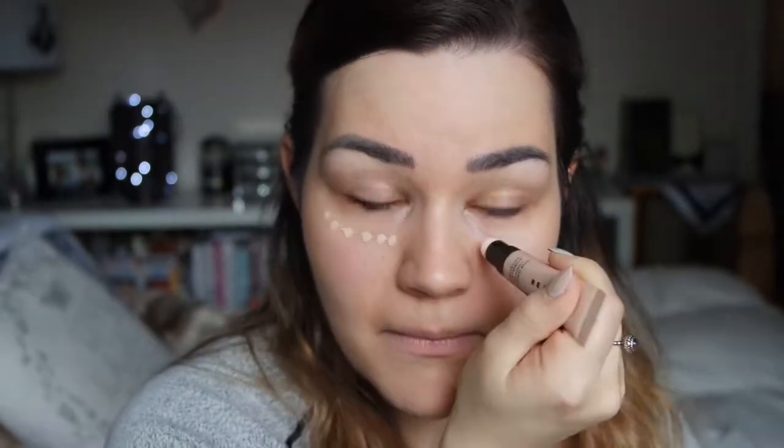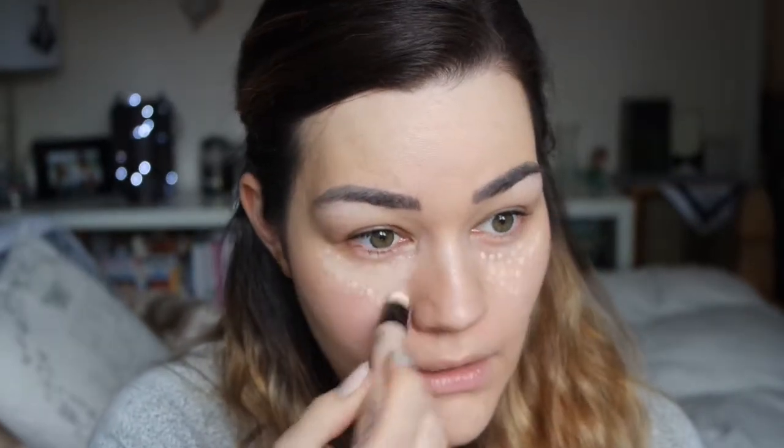Next up is under-eye concealer. This is the only product I've got that isn't in completely black casing — this is the Beauty Pie Super Luminous Concealer and I got it in Fair 100. The packaging has little tiny flicks of shimmer on, which is really nice. Taking the lid off — this is what the product looks like, it's a bit like the Maybelline under-eye concealer with a little cushion on the top. I've never used anything like that so I'm excited to see what it's like.